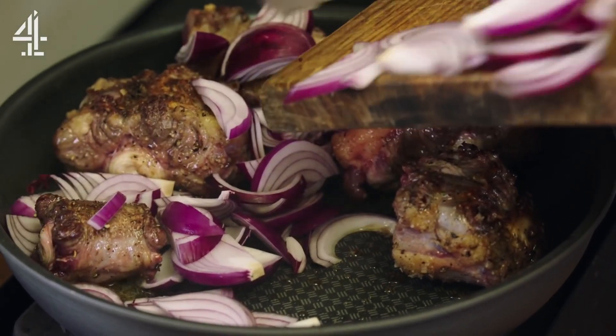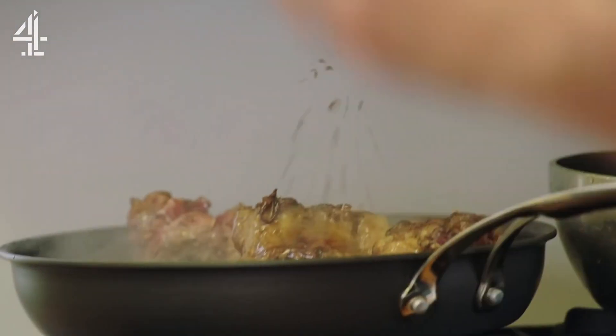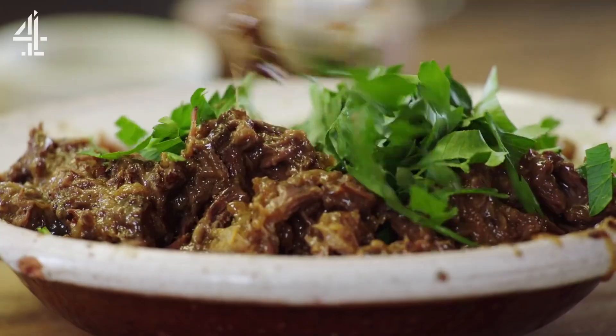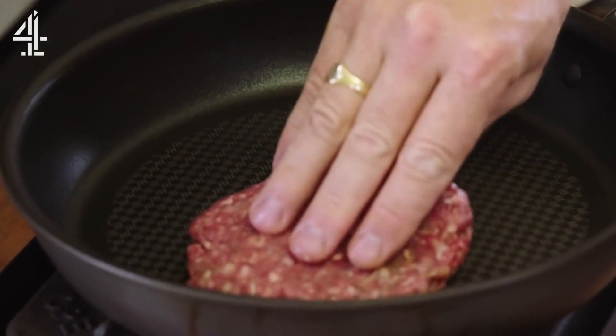We're gonna start with oxtail and before you run away and say no, you've got to stay with me on this because it's next level stuff. Slow cook — the meat just falls off the bone and that on our burger is gonna be amazing. It's patty time. Don't overthink it, roll it up, squash it out.